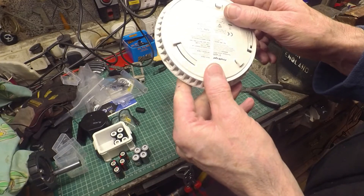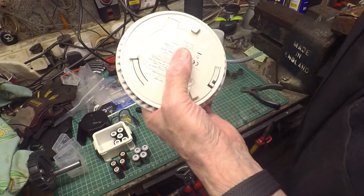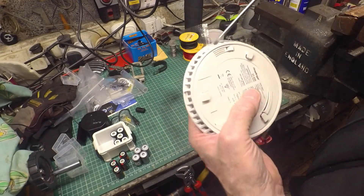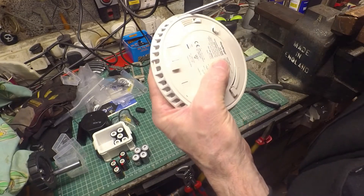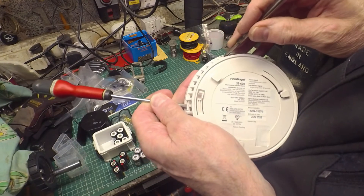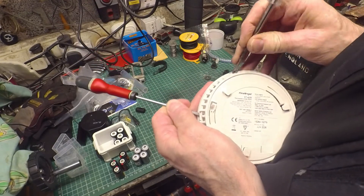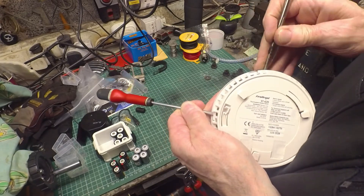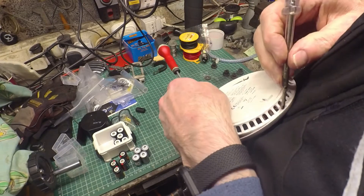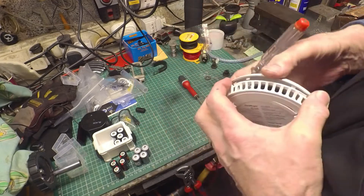I thought I'd just take it apart. I'm assuming it's probably ultrasonically welded together, so it might be a bit destructive, but I might as well give it a go. There are some recesses here — one on each quarter. I don't know whether that's a weld or a clip — actually, yeah, maybe it is a clip. Maybe it's not welded. Oh, it's quite promising actually. I don't know what technology these are, whether they're radioactive. I don't think they are — I think they're optical. We'll no doubt find out inside.